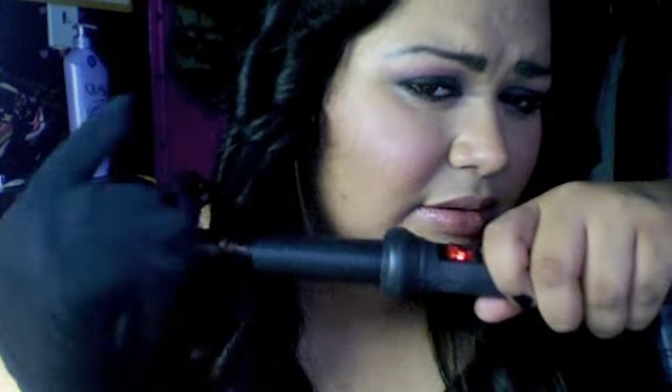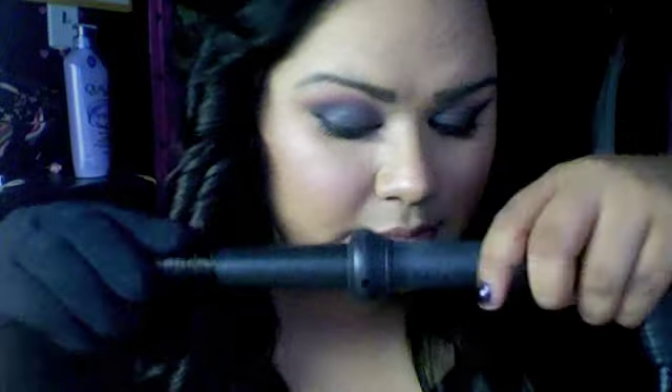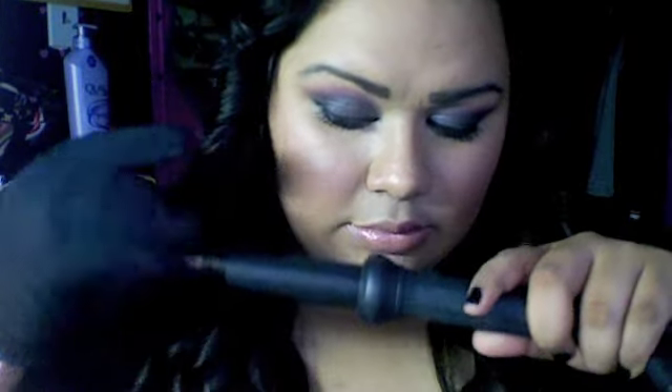I'm done with the middle section. Remember, the key is not to touch the curls — just let them cool. If you have any little sections where the tips didn't curl, just take that small section, grab your glove, and just curl the ends. I like to put my hand around there because I feel like it heats up faster — and there you go.